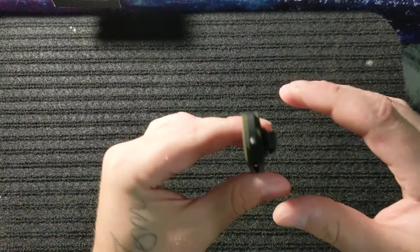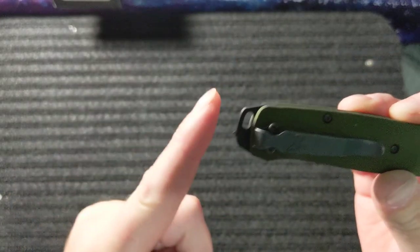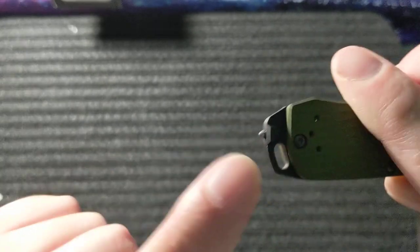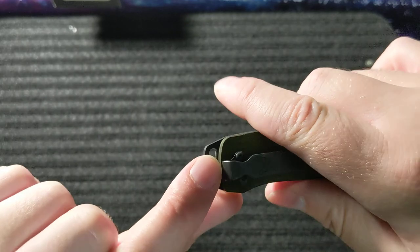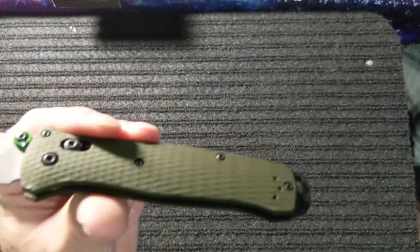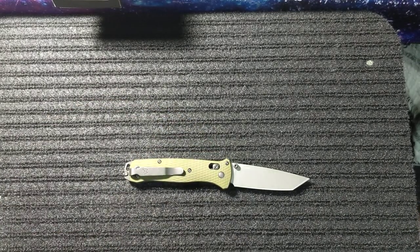One more thought: instead of buying a backspacer pommel delete, you could just get an extra standoff and put it here — because there are two screws that hold this pommel in, one here and one under the pocket clip on the other side. I'm thinking if you put a standoff there it will replace the backspacer. I'm going to try it soon — I just wanted to keep the knife as stock as possible to do this video first.